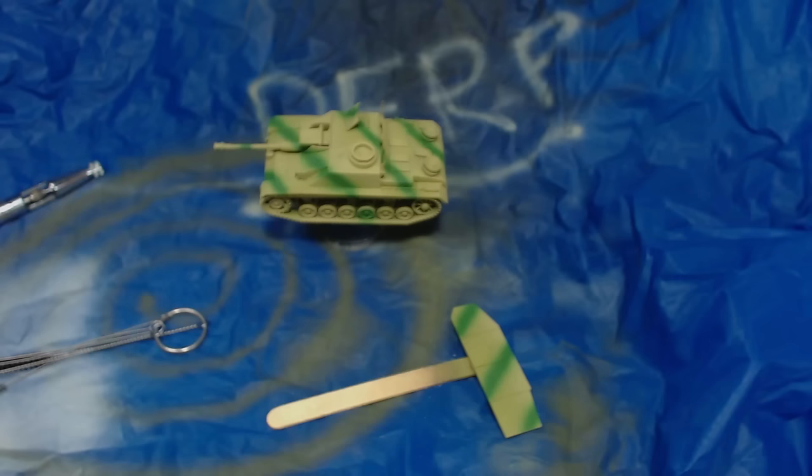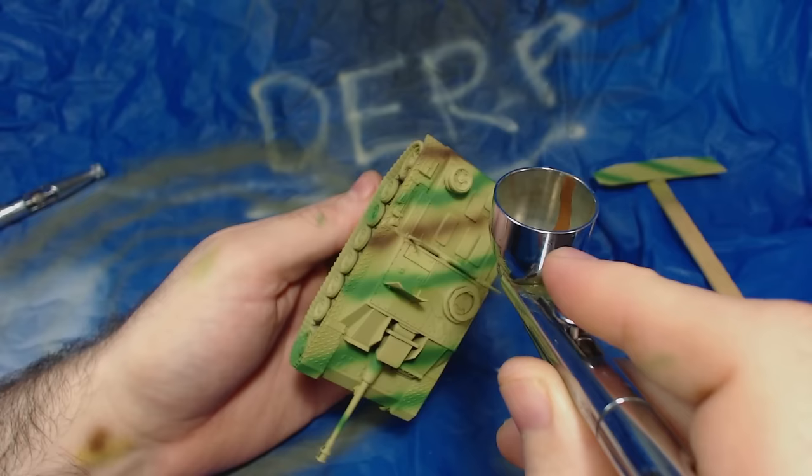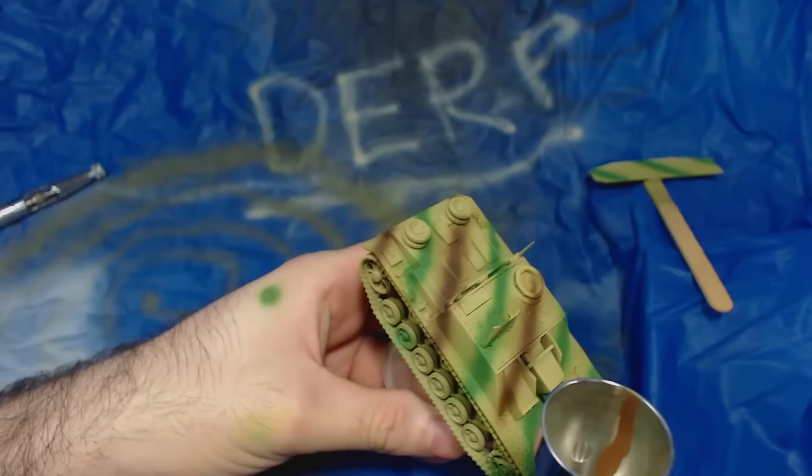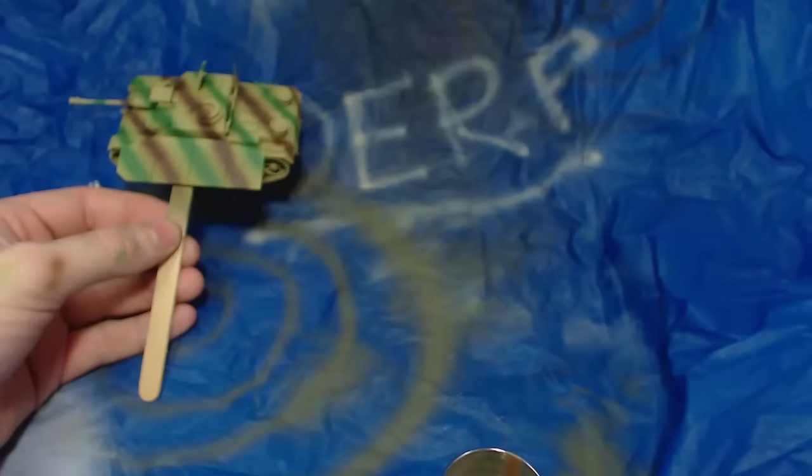Also, I dropped the tank on its roof while painting the green and broke the gun and shield off — I suggest avoiding that if possible. Next I sprayed lines of the flat Panzer Schokobrown between the green lines, ensuring there was still plenty of dunkelgelb between them, again avoiding the spare wheel. Contrary to the green, I really like this colour and will probably use it on future German tanks instead of the Vallejo chocolate brown I usually use. The schurzen is done the same way as with the green — not perfect, but pretty close.